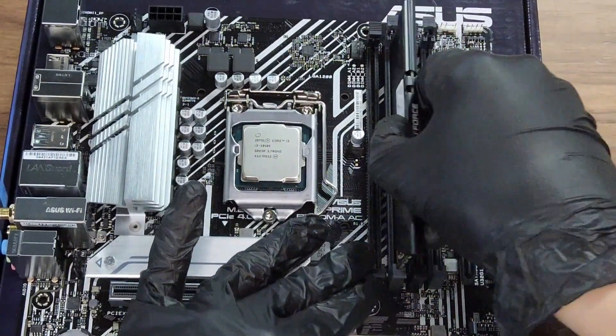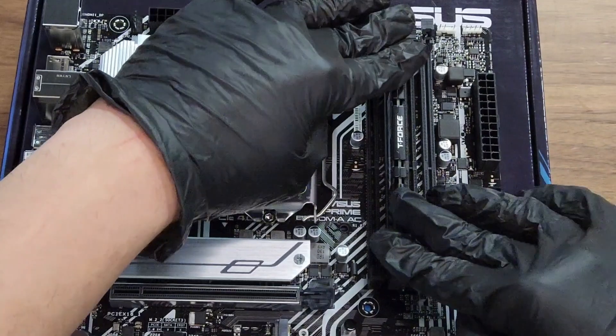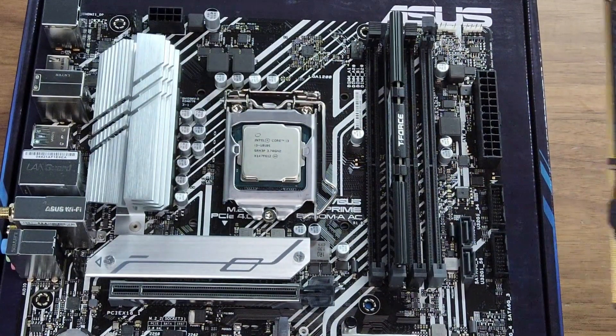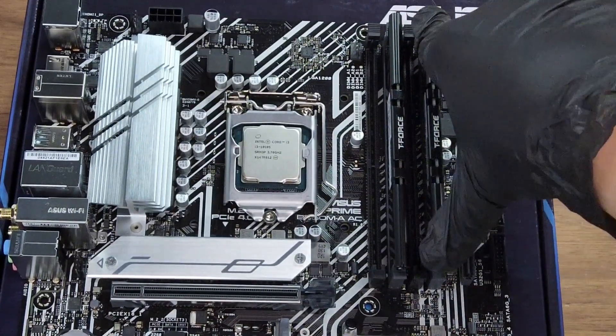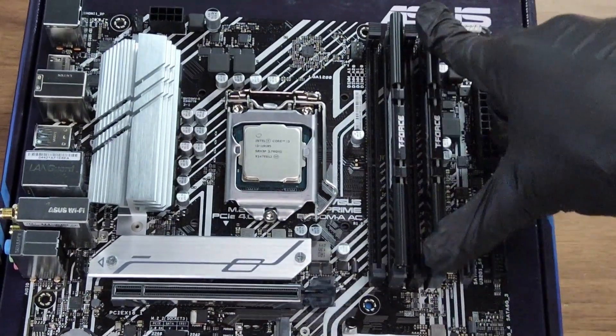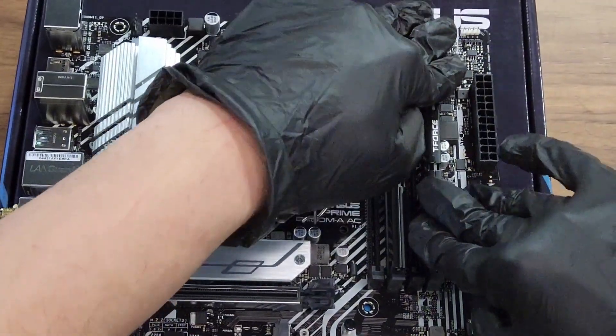Next up is the RAM. This build has two sticks and we're going to want to make sure we're going in two opposite slots — not two slots next to each other. Follow exactly what I did here and push until you hear the click.